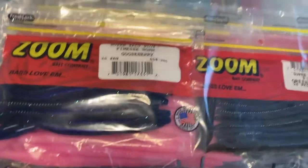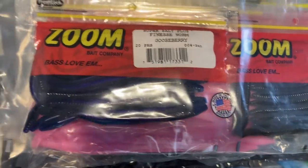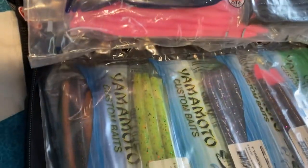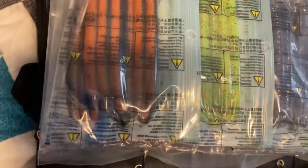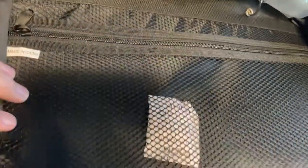Here are some finesse worms — I've got gooseberry and green pumpkin. I like to do those on a drop shot, and sometimes I just Texas rig them and throw them out, and that catches bass. And then here are some more Gary Yamamoto baits. This right here is just a mesh pocket where you can put maps or info about the lakes you're fishing.